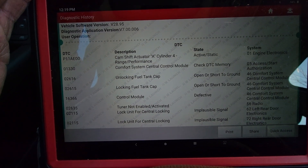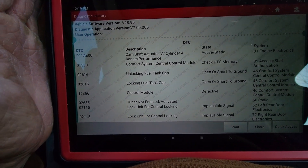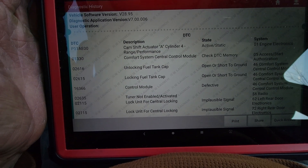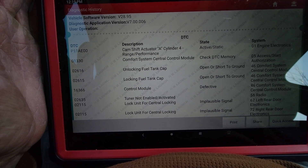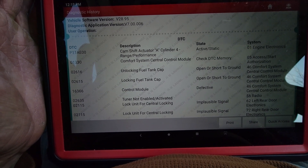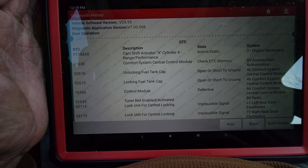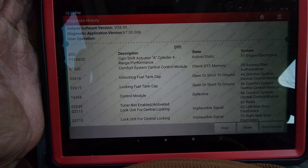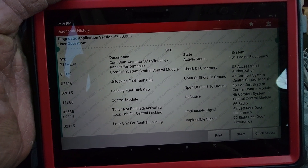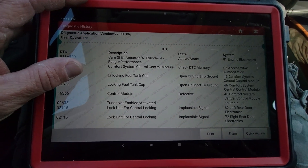02616 unlocking fuel cap, 02615 locking fuel cap, 06366 control module, 02635 tuner not enabled/activated, and 02115 lock unit for central locking.